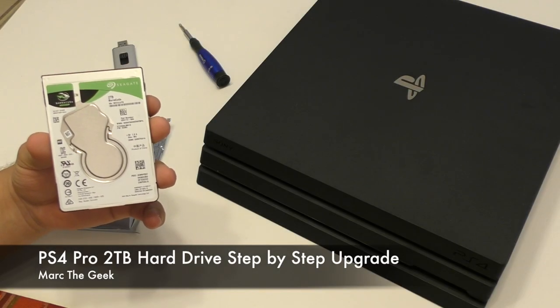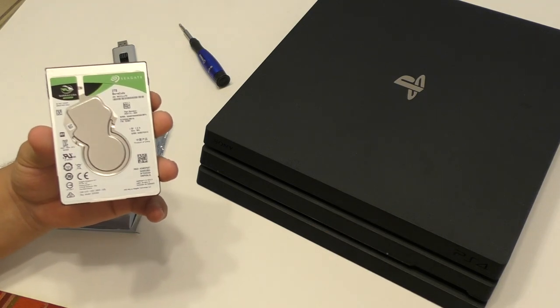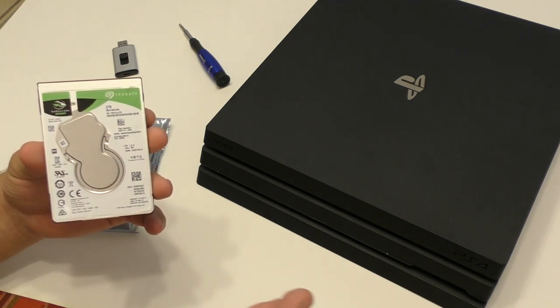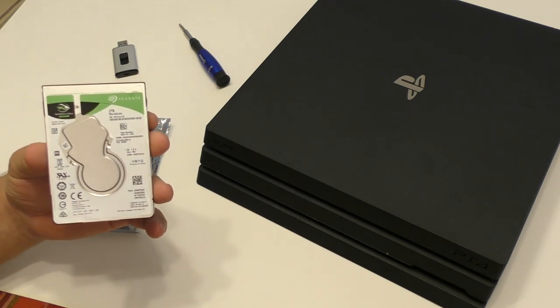Hey guys, I'm Marta Geek. In this video, we're going to be upgrading my hard drive for the PlayStation 4 Pro to a 2TB hard drive. The PlayStation 4 Pro actually comes out with a 1TB hard drive, but believe me guys, with these game installations, this will fill up really, really fast.